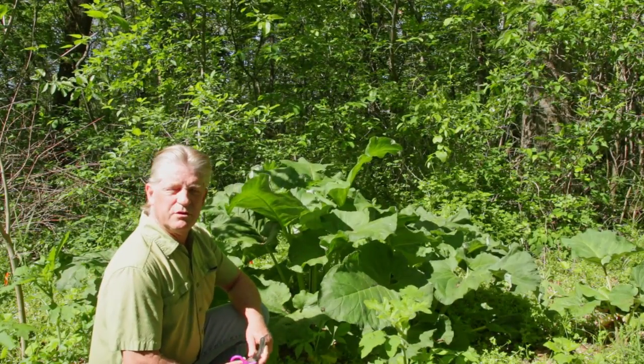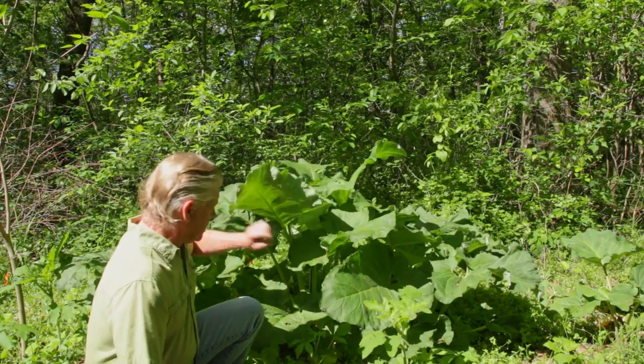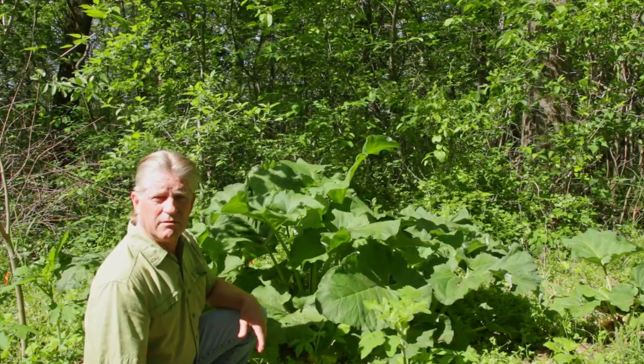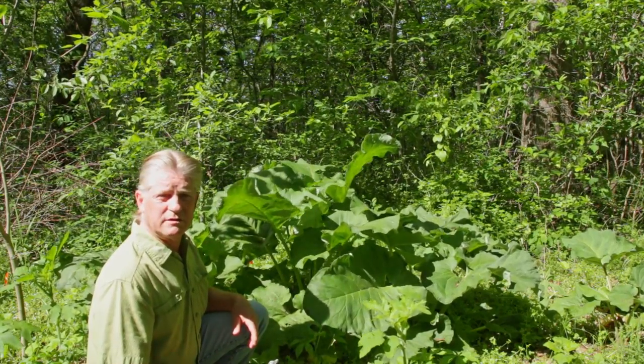One thing you want to make sure of when you're gathering these is you don't want to take all the leaves from the plants. You can take some of the larger leaves, and down in here there are smaller leaves that are coming out. If you leave the smaller leaves, they'll come out and grow during the summer after you take these. It's early spring now, so we're going to take some of these big second-year leaves.